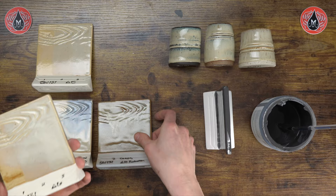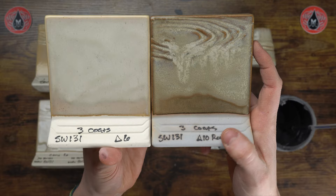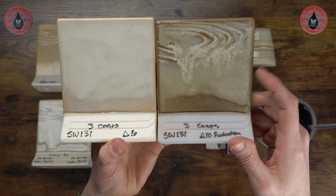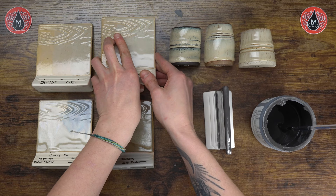Now let's see how the glaze looks at cone 10. Here we have our cone 10 reduction results — this is three coats. Comparing cone 6 three coats with cone 10 three coats, the glaze definitely gets a bit darker, but it still showcases that nice breaking, and the breaking gets darker as well. We still have a glossy finish and it doesn't get very mobile at cone 10 — it's still pretty stable, which is really nice when bringing the glaze up to a higher temperature.